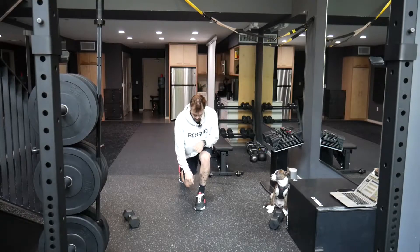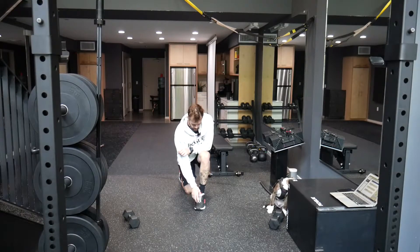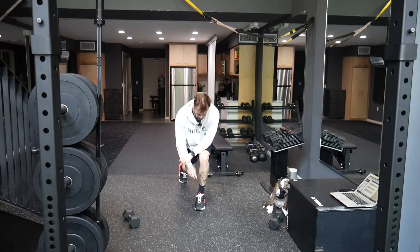On the reverse lunge, remember: tripod foot — weight in the heel, underneath the big toe, underneath that pinky toe.